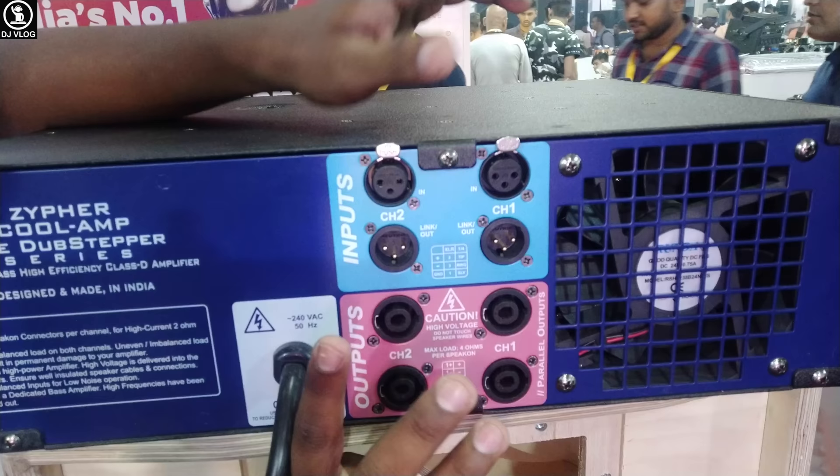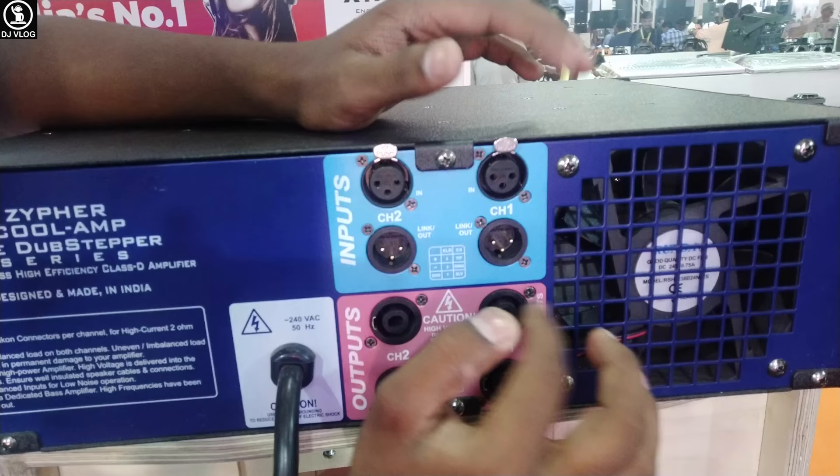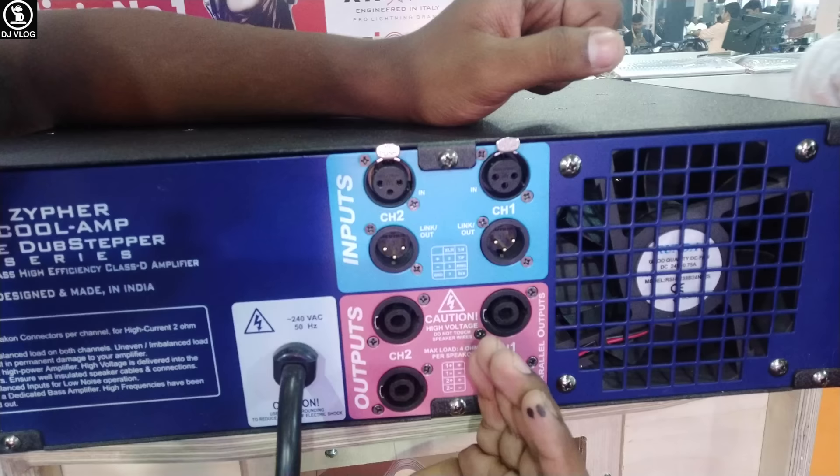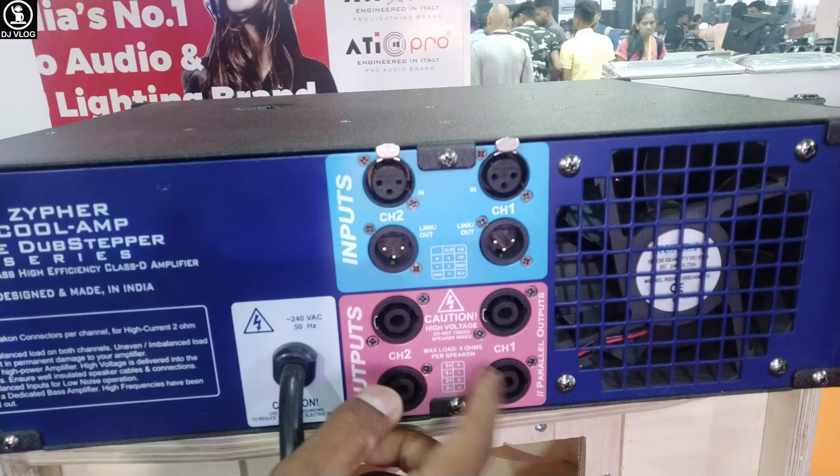How does this work? You can take it from 8 ohms and connect it. The power is divided by this channel — whatever power this channel outputs, the 2 ohms are divided across the 2 ohm configuration. There is no possibility of handling this power around the speakers with standard technology. This is new technology.